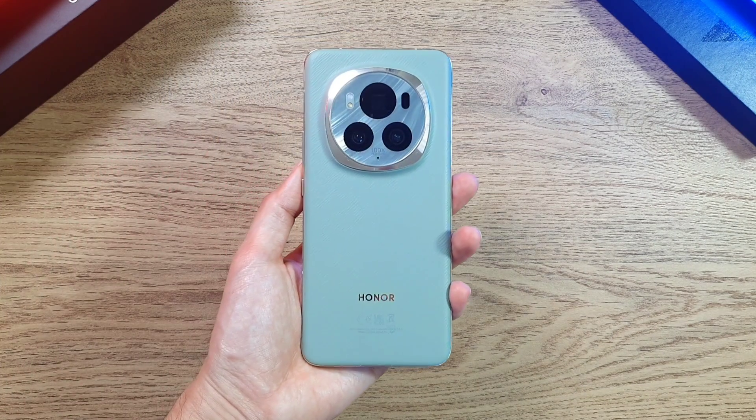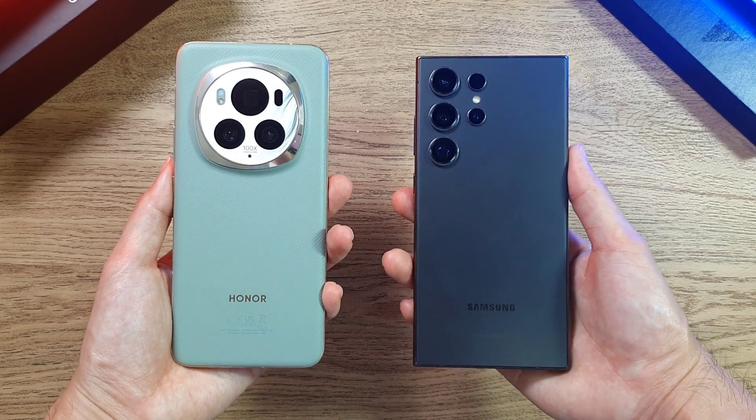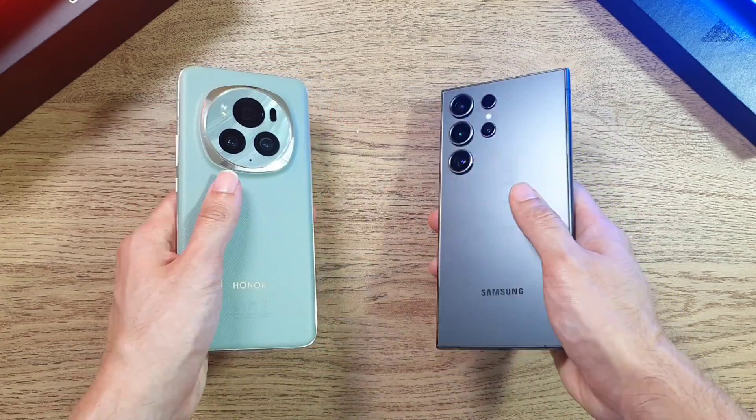What is up guys, welcome back to the channel. This is Dr. Harvest Tech, and today we will be doing a speed, RAM, temperature, Geekbench, and 3D Mark test between two very powerful flagship phones. In the first corner we have the Honor Magic 6 Pro, the latest and greatest, going up against the Galaxy S24 Ultra.